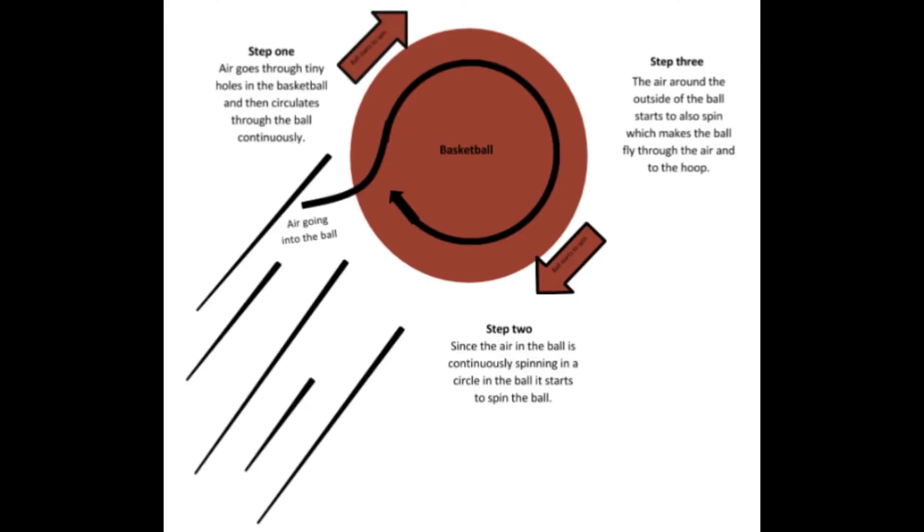Here's how it works. Step 1: Air goes through tiny holes in the basketball and then circulates through the ball continuously. Step 2: Since the air in the ball is continuously spinning in a circle, it starts to spin the ball. Step 3: The air around the outside of the ball starts to also spin, which makes the ball fly through the air into the hoop.